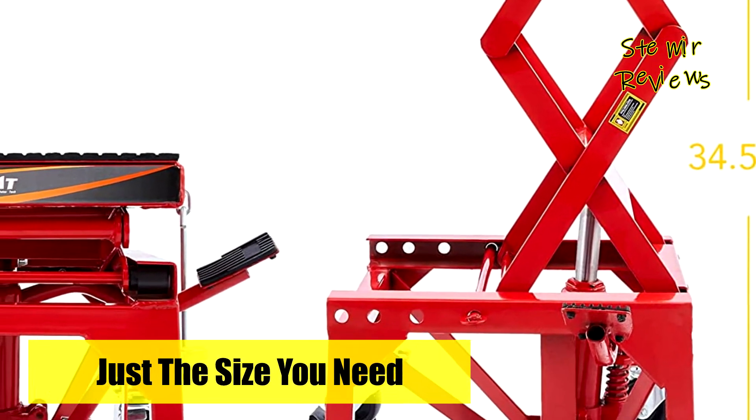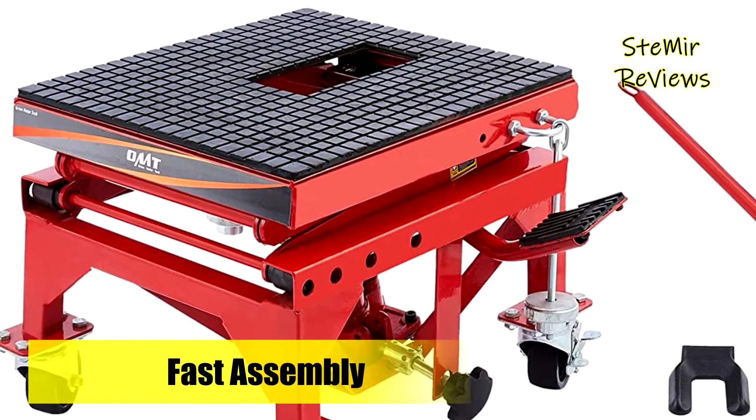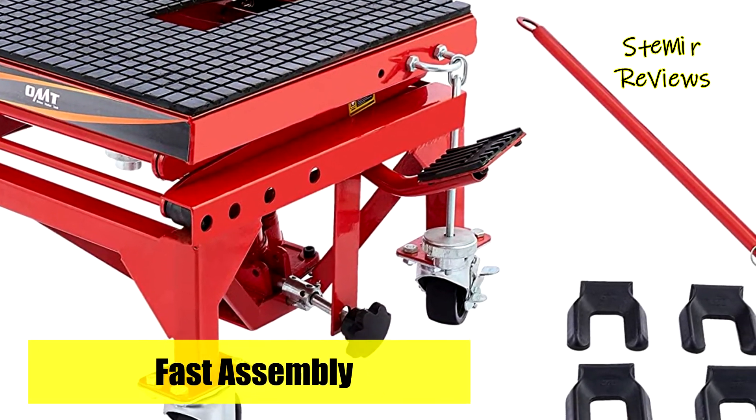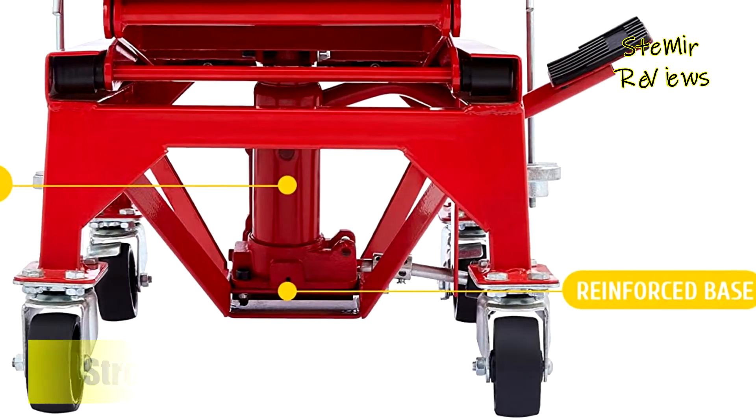The four caster wheels roll smoothly around your garage but lock in place with the four provided chocks. The pedal is covered with textured rubber for steady action, and two included balancing weights keep everything steady and just where you need it.